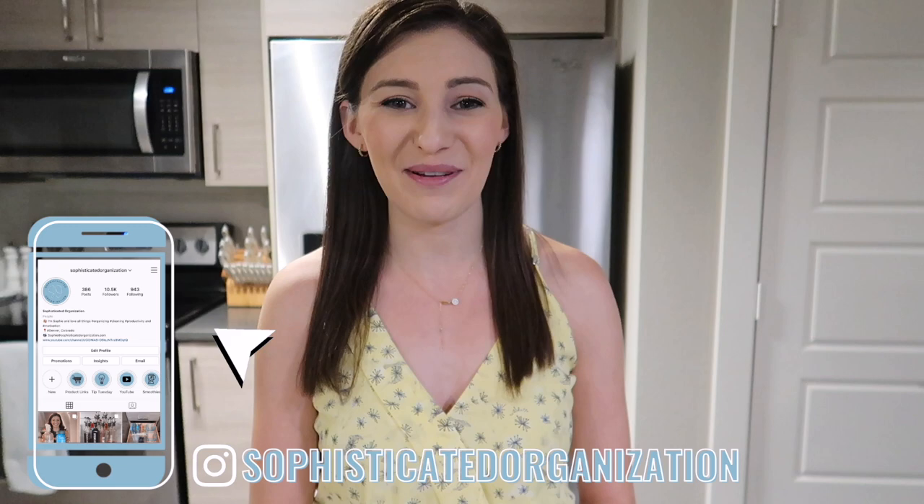Hey everyone, my name is Sophie from Sophisticated Organization. Welcome back to my channel, or welcome if you're new here. You guys have been asking me how I make the different labels that I have in my home, and today I'm going to show you three different ways to make home organizing labels. This video is sponsored by my favorite tool to make home organization labels, and that is Cricut.